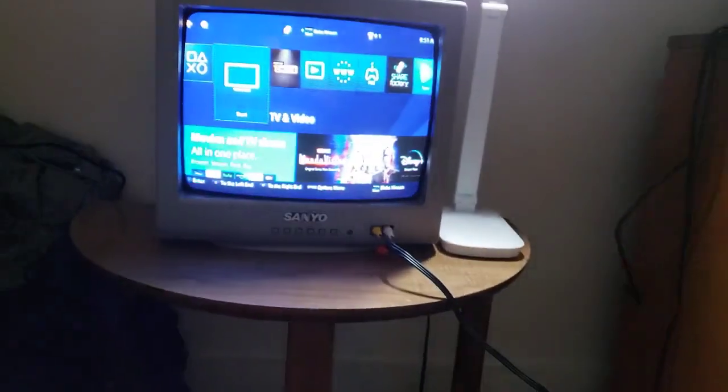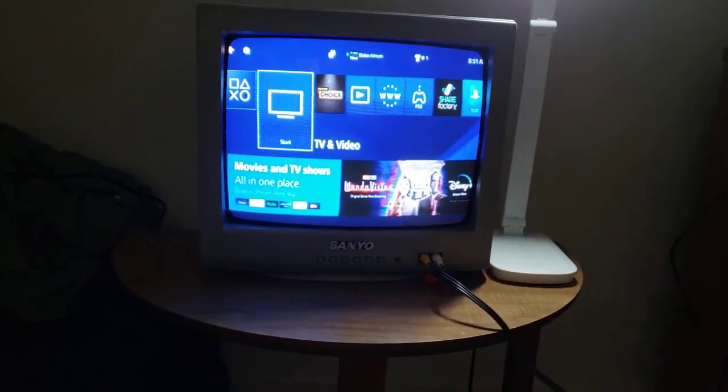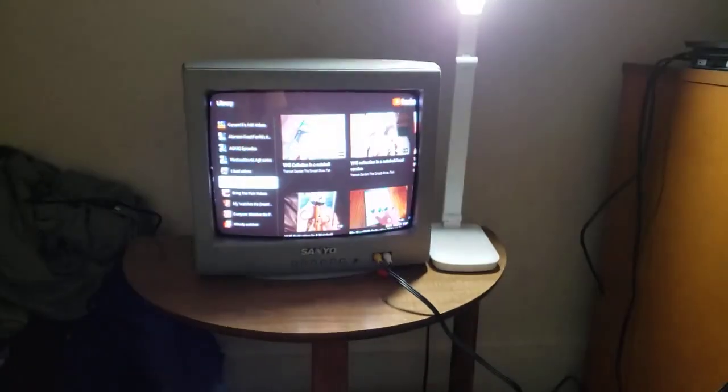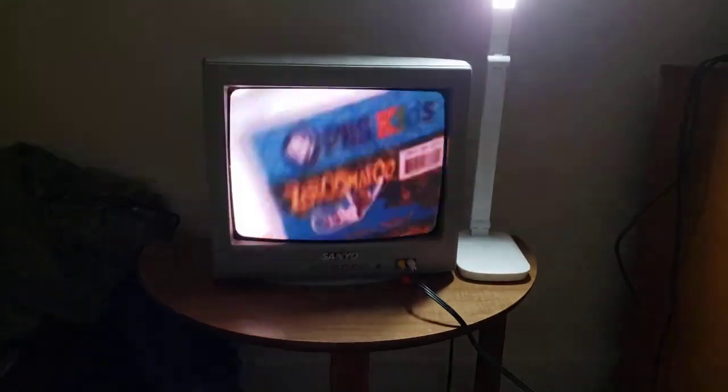Now that we've finished testing out DVDs on my PS4 on my CRT TV, we're going to test out YouTube on my CRT TV. I'm going to put on the VHS/DVD collection video in a nutshell and show you all my random tapes.